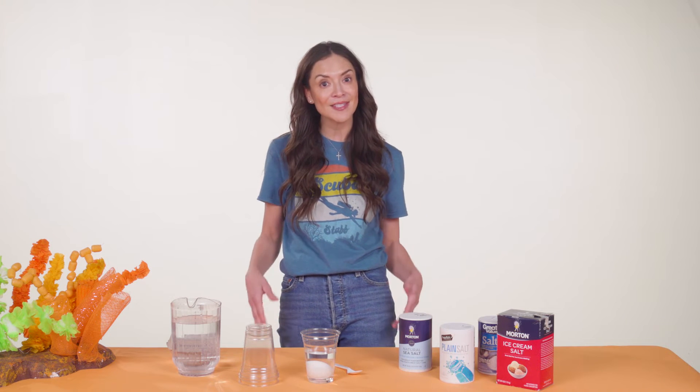That's because the salt makes the water heavier. The salt dissolves in the water and can help hold things up. If we add enough salt to our cups, we'll see our eggs start to float like this.